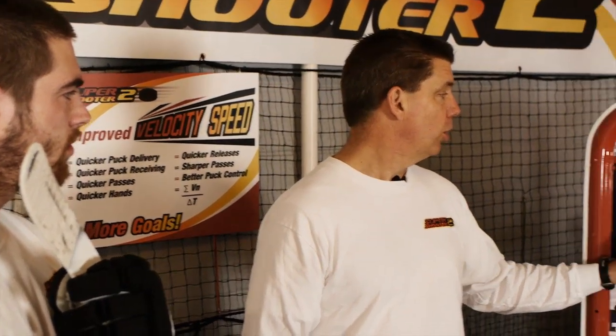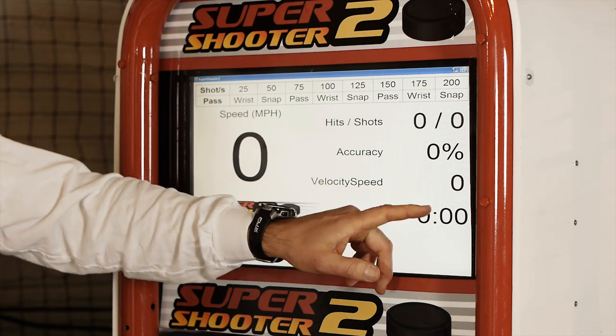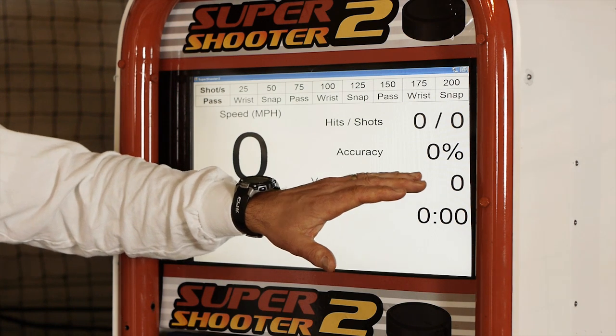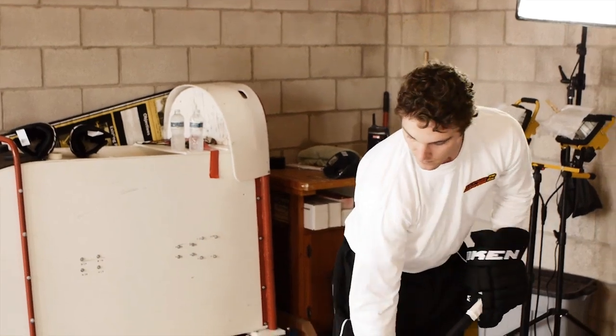During the training session, watch your speed, watch your hits, your accuracy, and then the big number is your velocity speed. You should slowly try to keep that climbing up. That should help you focus on hitting the target, receiving the puck back quickly, and delivering it again.